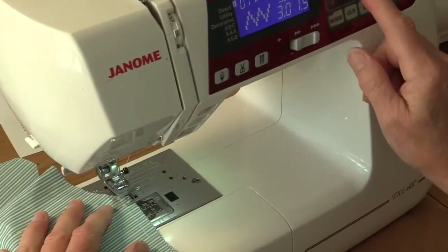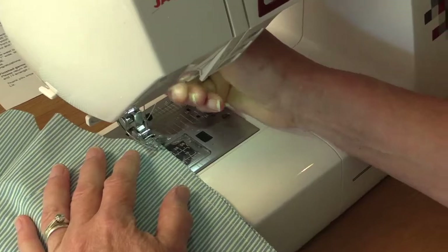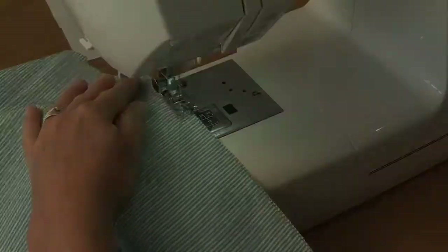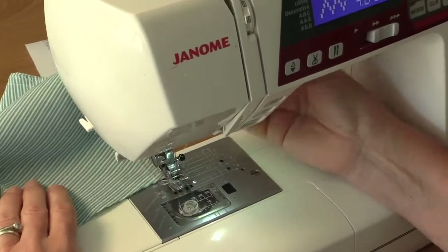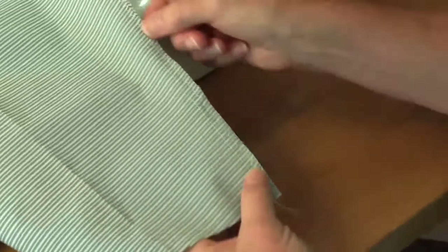I'm going to press my zigzag button, make them both a bit larger, and then zigzag down here. Zigzagging prevents fraying. There we've got a one centimeter seam allowance and a zigzag seam that won't fray when it's washed.